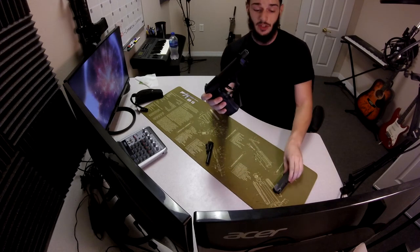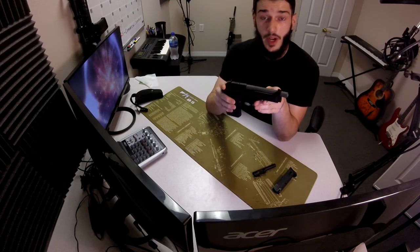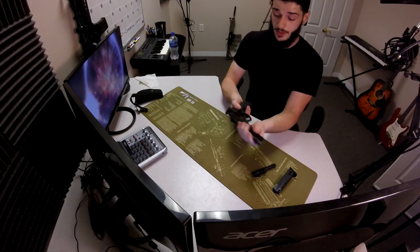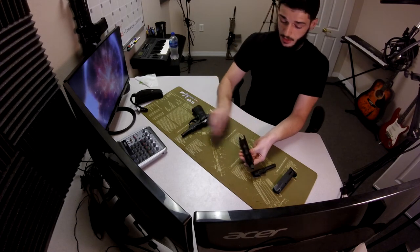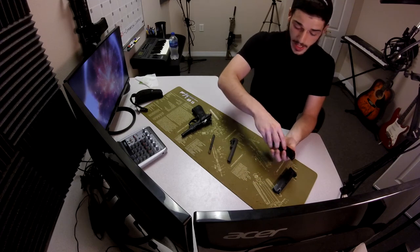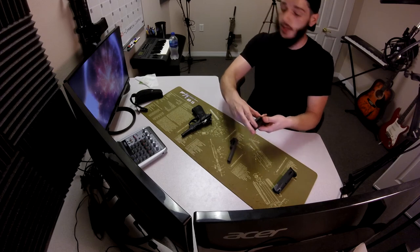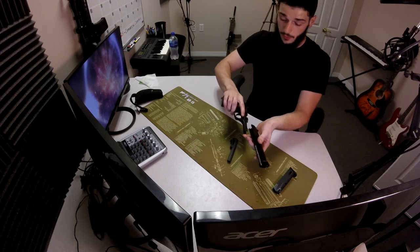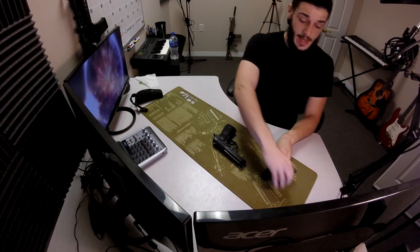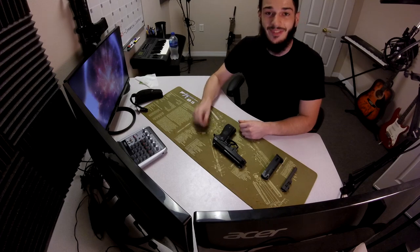That was faster than 30 seconds and I was taking a second to explain it. So imagine if you were in a situation where you had to fire these bullets for your life. Thank you guys for watching this video — it was very fun to make because I love this pistol. But if you want any videos in the future on firearms that I have, I got an AR-15 right here against the wall. Please follow, subscribe to my channel, and like this video. See you guys later.